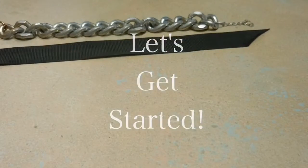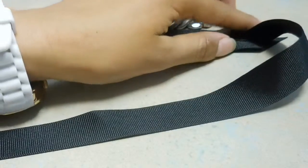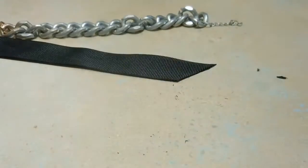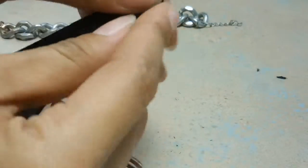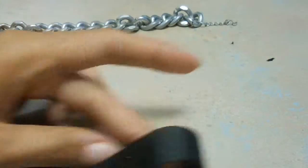Let's get started. Fold ribbon to desired length and cut. Do this twice, using the first ribbon to make sure the two lengths are the same. Cut ends on a slant for prettier results.